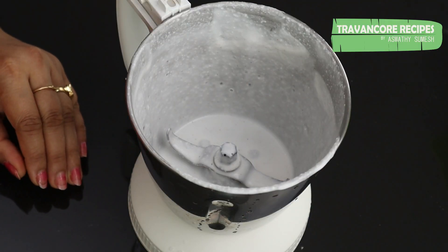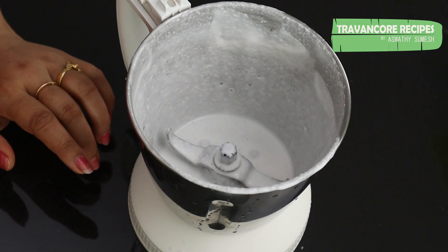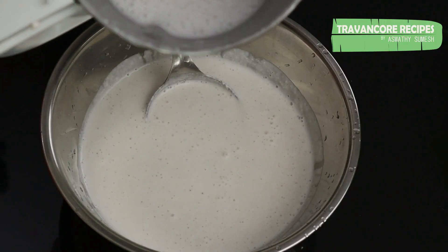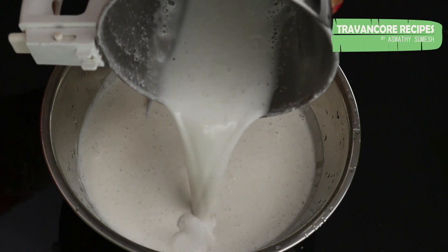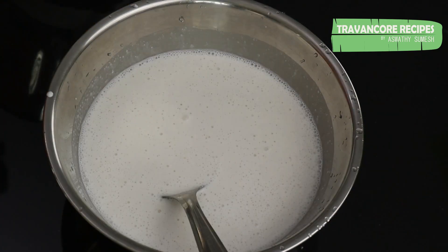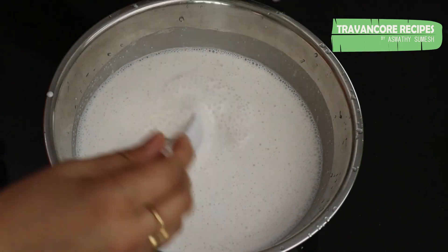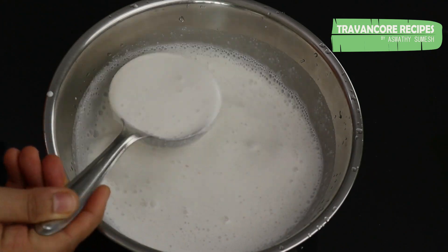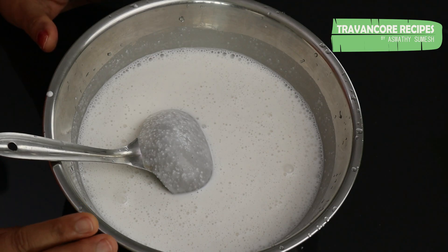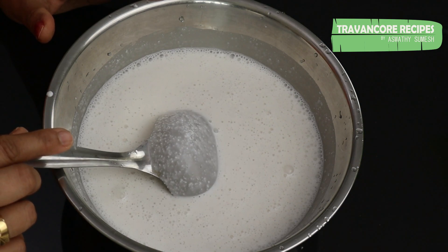We'll make a little bit more. Add a color glass in the jar and add a color glass. I am going to put a cup of water and add a cup of water.